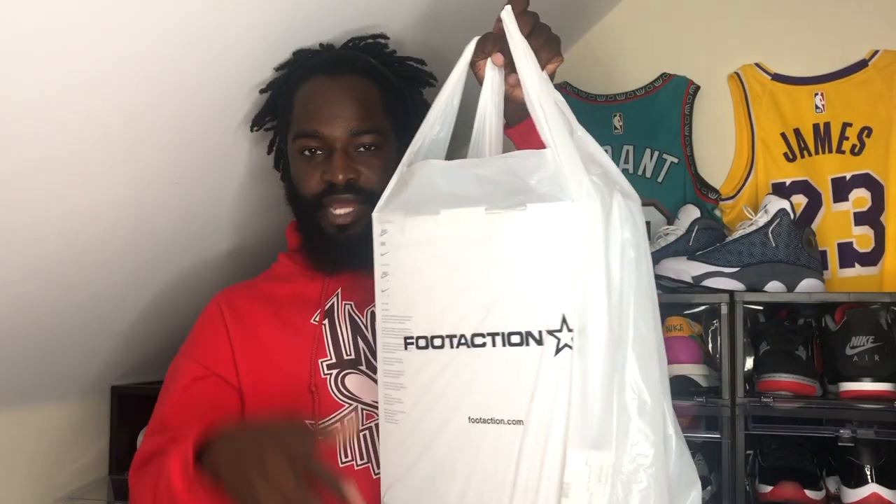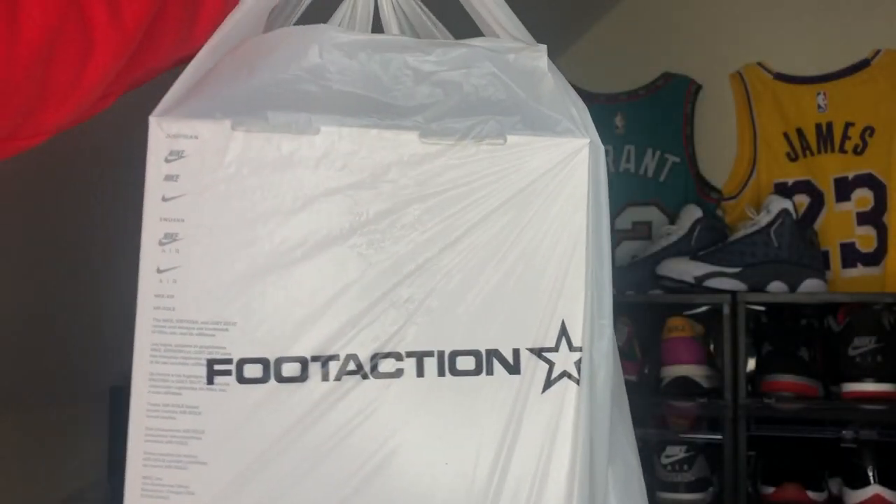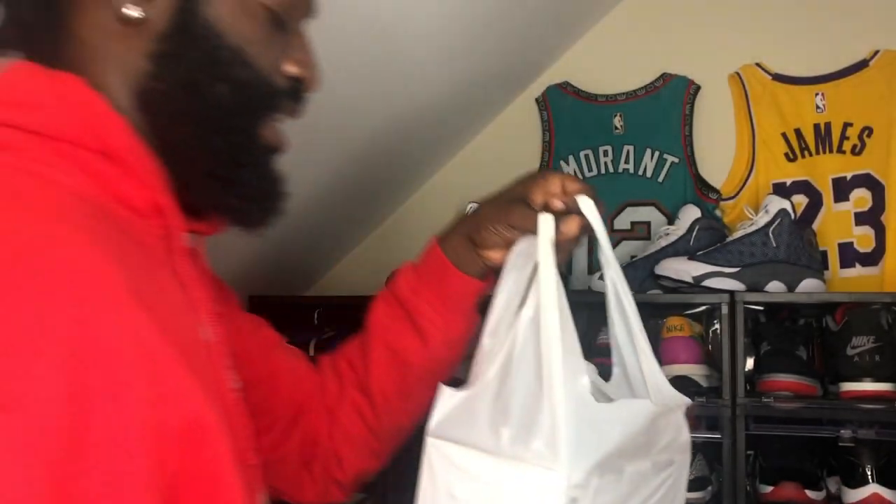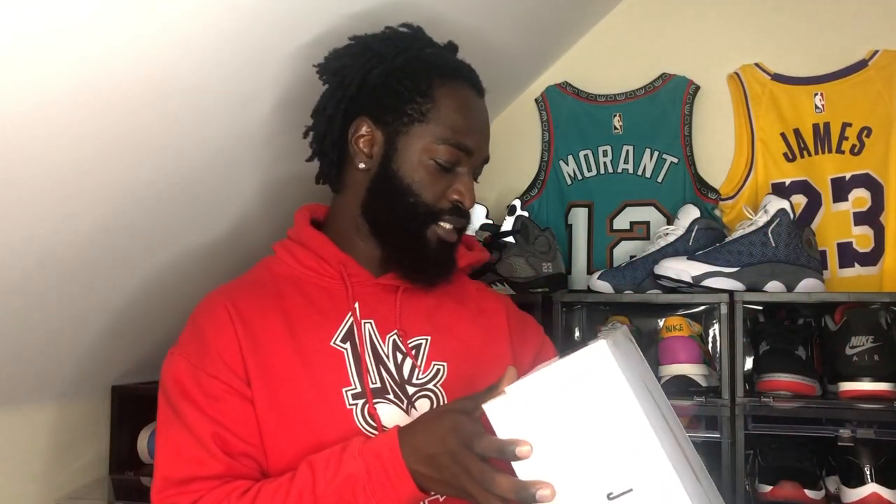I picked these up from Foot Action. Hopefully the lighting's not too bright on the bag. I picked these up for one of my friends — this is not my size. I hit on a raffle for him and it's a size eight and a half. I really wanted to get these in my size for personal, but I'm helping my homeboy out. The box reads Air Jordan 6 Retro, Neutral Gray, Black, White, size eight and a half, retail $190.